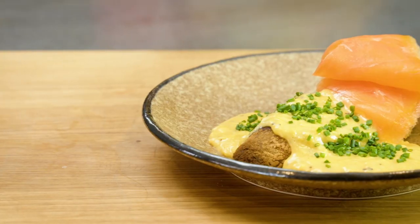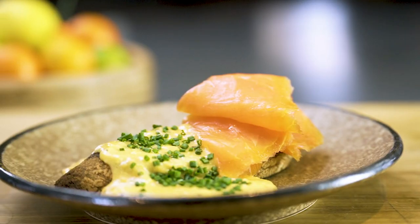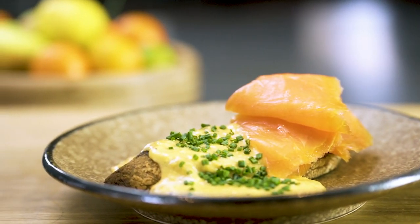There you go. Smoked salmon, scrambled eggs, method, recipe. We're in the comments below. There'll be plenty more tips and tricks recipes just like this.